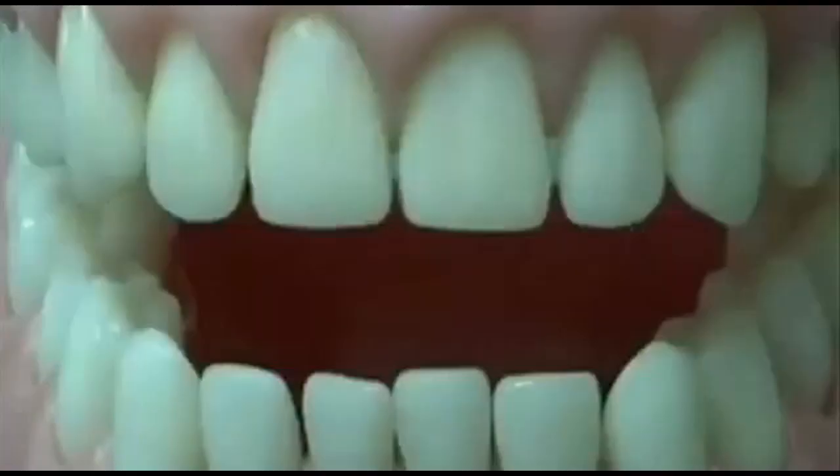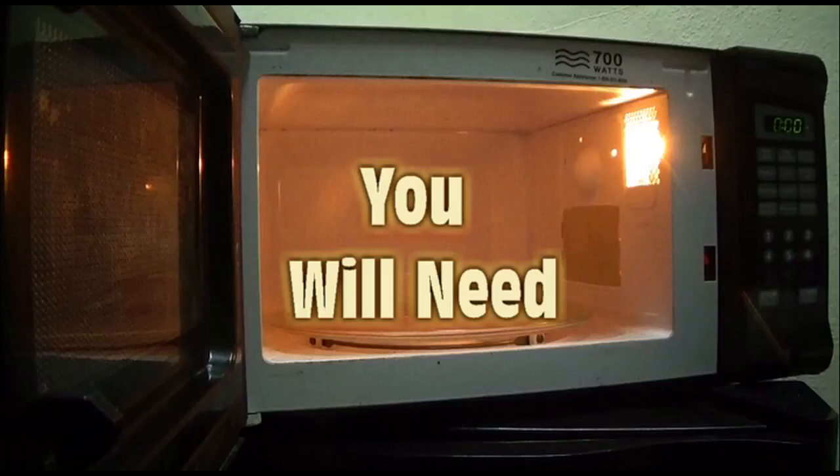Instead, I am going to show you a model that is way more accurate, and way more delicious. You will need a brand new microwave — actually, any microwave will do. And all you need to do this wicked cool model is your lunch. Yeah, pot pie!